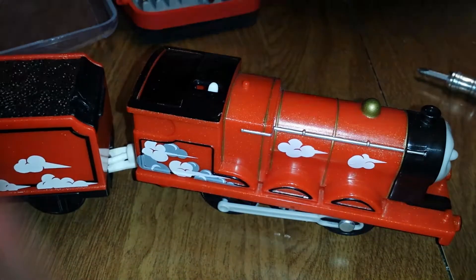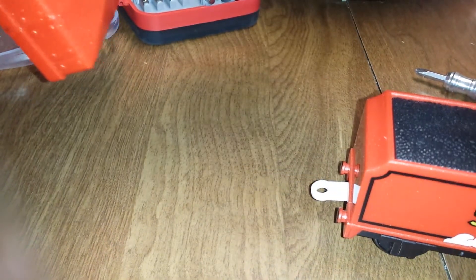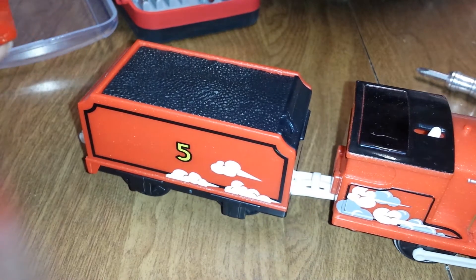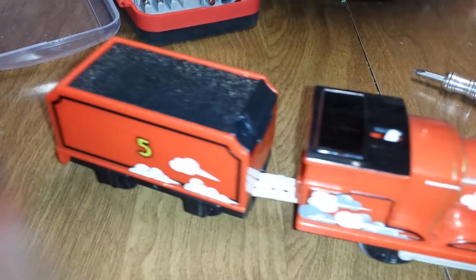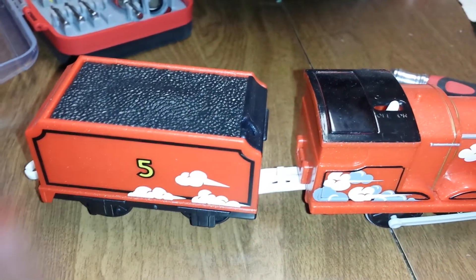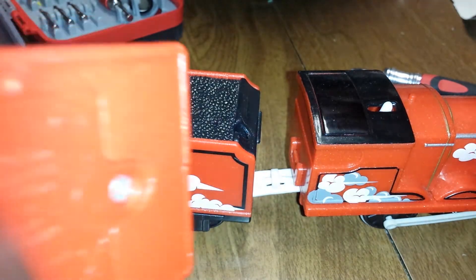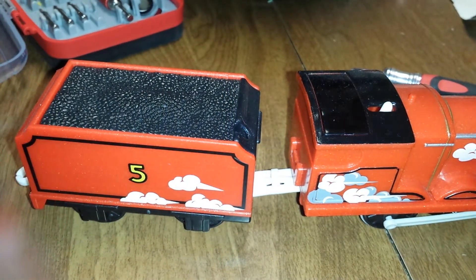And we will see if he runs. Alright, and that is the replacement of the AA batteries. The batteries in the remote — I believe our three AAA batteries are still working alright, so we don't need to replace them.